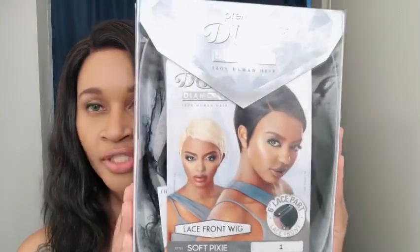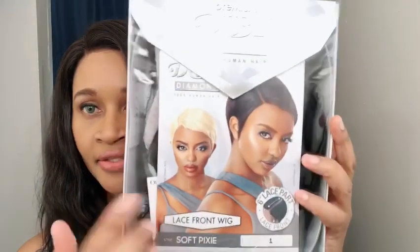This is by Doobie — it's their Premium Diamond 100% human hair lace front wig. She does have a six-inch parting space which is lace, and the style is called Soft Pixie. I have her in color number one. This is the actual box the unit came in.